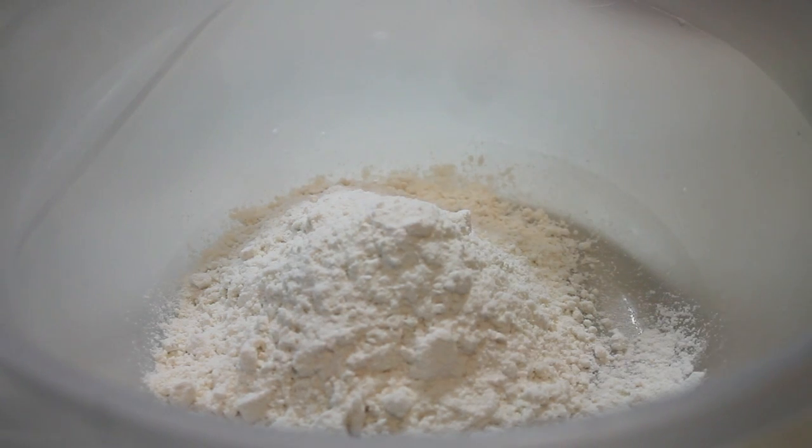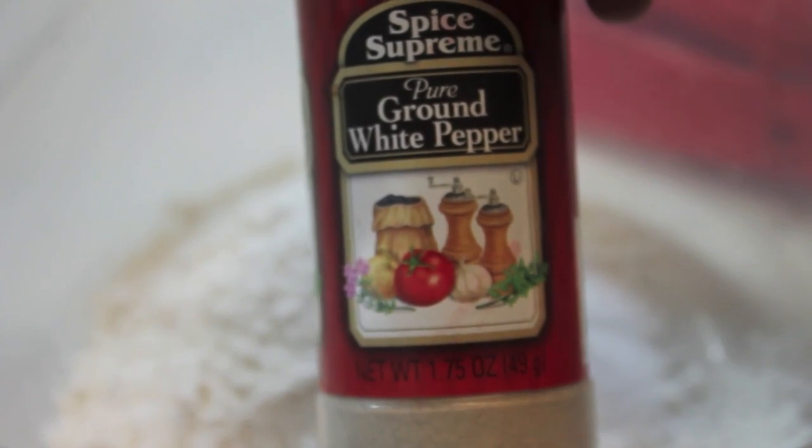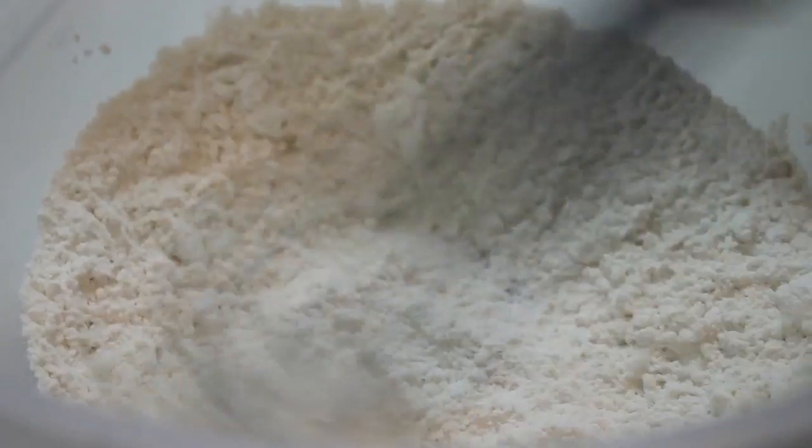For the seasoned flour, you're going to need some all-purpose flour, some table salt, and some white pepper. Mix those ingredients until well combined and then set this to the side.